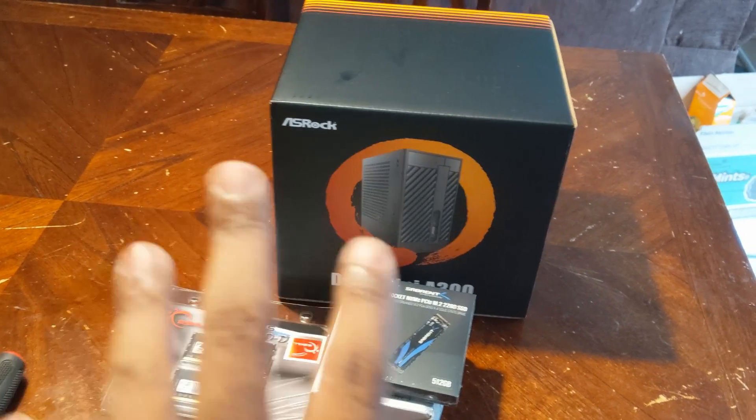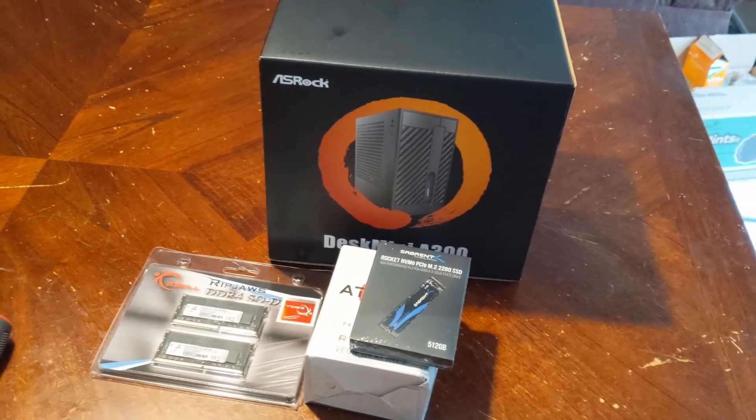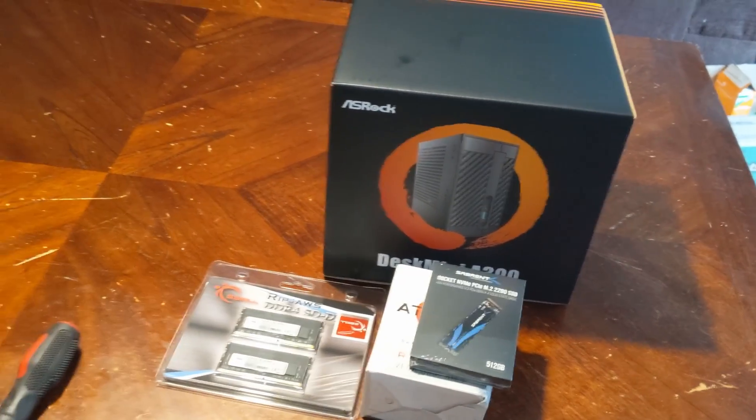I'm excited to see it because they say it is super tiny. After that, I'm going to pick up her computer on Sunday, bring it here, and move everything over. I hopefully will not have to buy any new software, transfer the Windows license, and all that other stuff. So let's get to building.